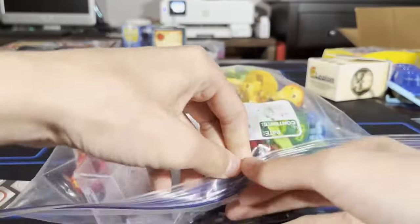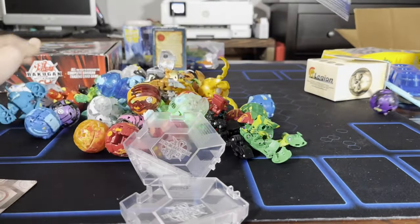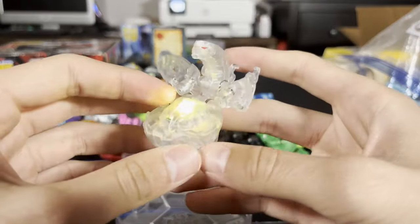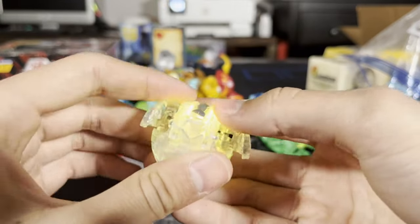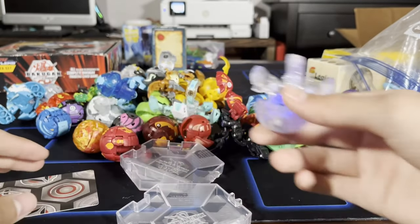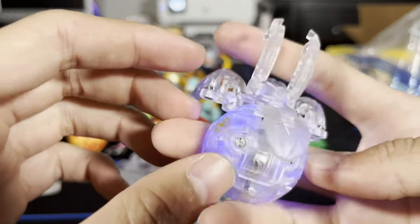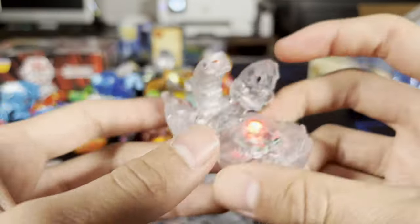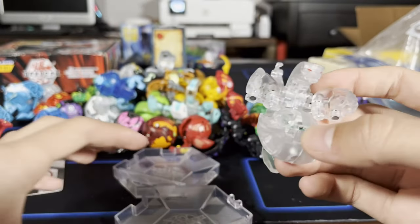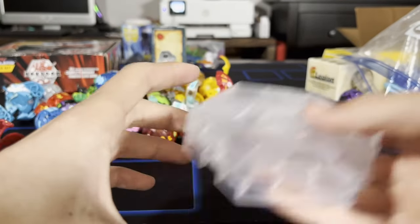Huge bag full of Bakugan, let's take them out. Whoa, this guy's glowing different colors — sick! Oh my gosh, there's gonna be so many Bakugan. Okay, 200 B-power on this one. And I think how this works is it chooses its attribute that it uses in battle — that's really cool. We got some plates here — you put a core on there and then a Bakugan, awesome.